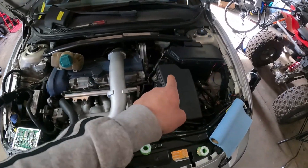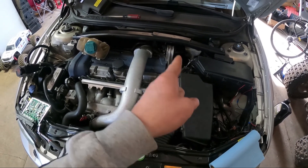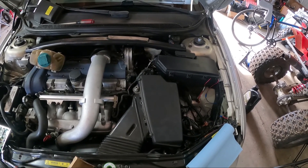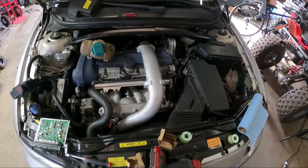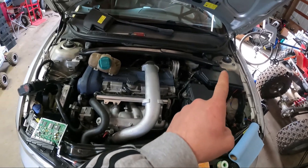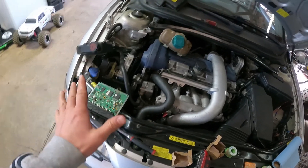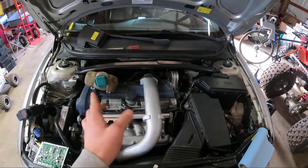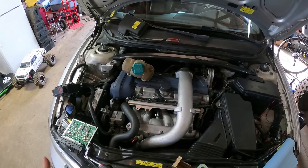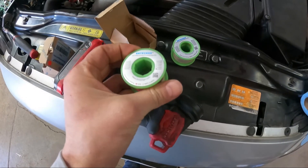I'm also probably going to take out the BCM — the brake control module — and try to fix that too. I don't really want to spend the money to send it out. If I can save myself a couple hundred bucks and save you guys a couple hundred bucks, that'd be great. It's a pretty common issue on these cars. But first we need to take care of this ECU. Once the check engine light goes away, I'll switch over to the BCM.